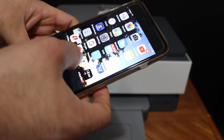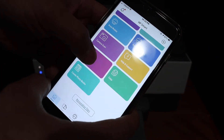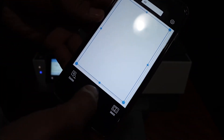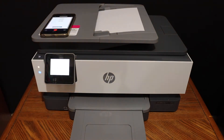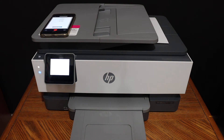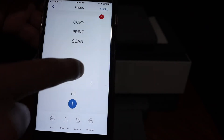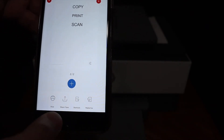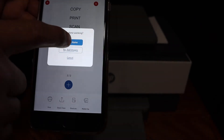Open the HP Smart app, go to the home screen, and click on the printer scan icon — this blue icon — and it will start the scanning process. Once the scan is finished, you will see both pages are available here, and from here you can save or share it.